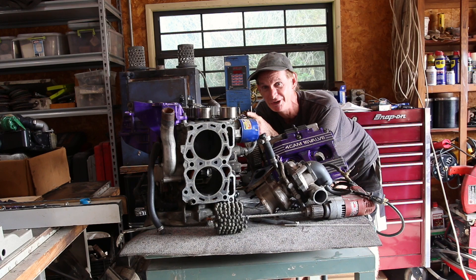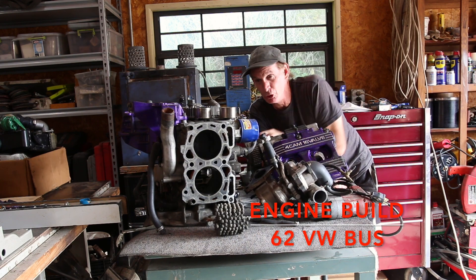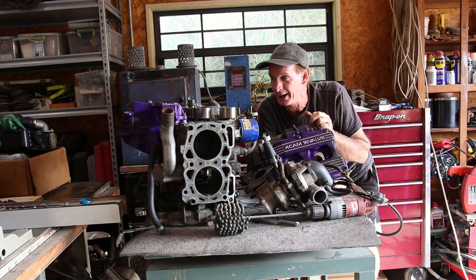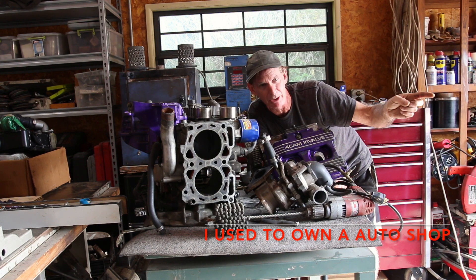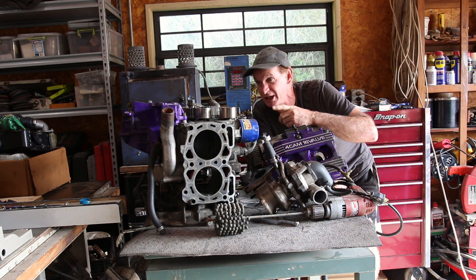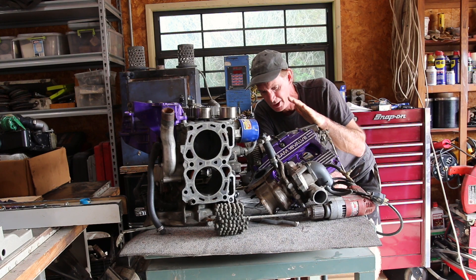A few years ago I pulled this motor from my '62 VW Bus. This is a 300 horsepower turbo Subaru STI motor — it produces about 300 horsepower or more depending on how much boost you give it. I pulled it because it was burning oil and I didn't feel like rebuilding it at the time. I actually have a WRX motor — 227 horsepower — in the car right now, but I like this motor better because it's cleaner, the valve covers are nicer, and the turbo and plumbing are simpler.